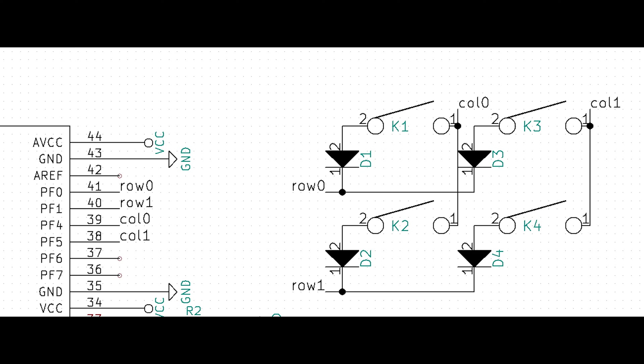Please note that the diodes will not always signify the row connection, and the leg-to-leg connection will not always be the column. Let's apply what we've learned to an actual circuit board.